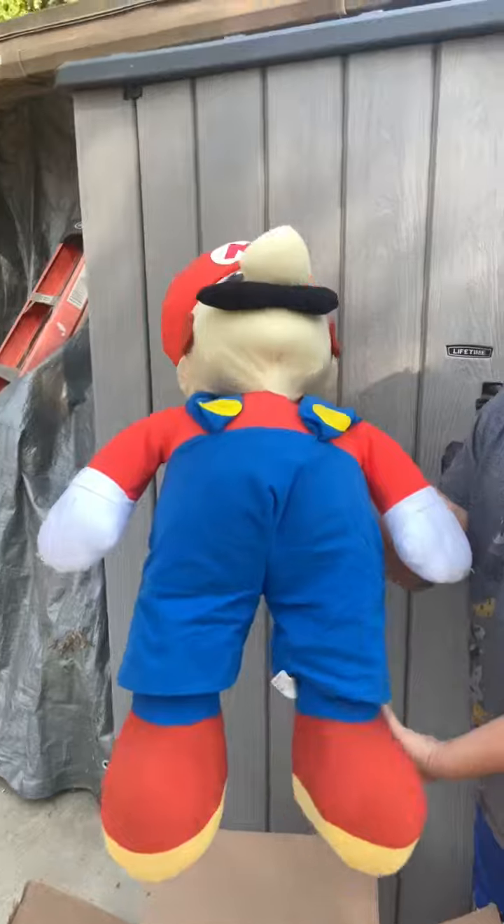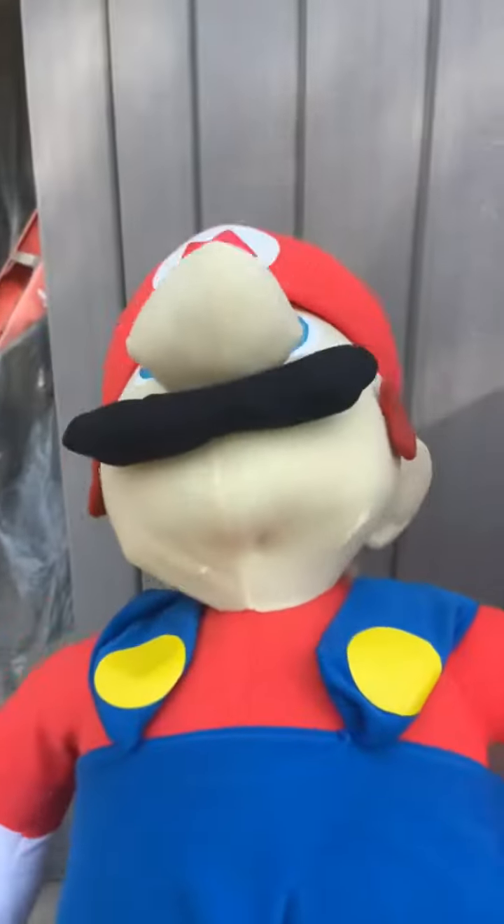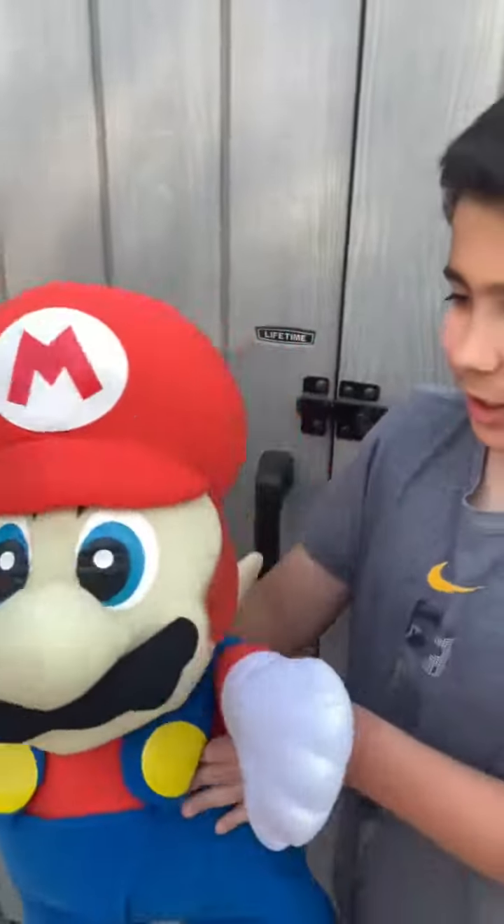It kinda smells bad, honestly. Yep, that's what it is — a 30 inch Mario. It's really dirty, so that's why we're gonna wash him. Hope you guys enjoy this video. Bye, bye.